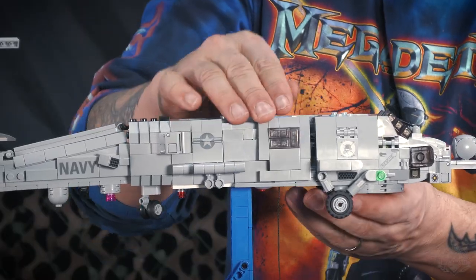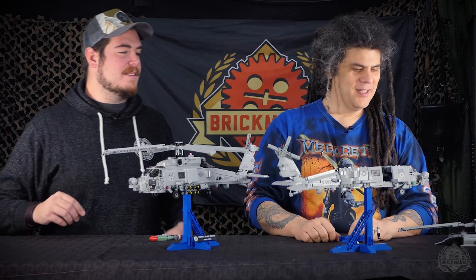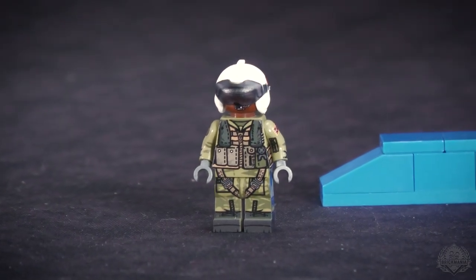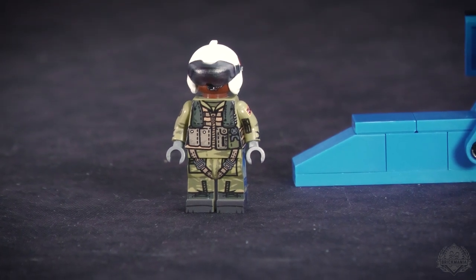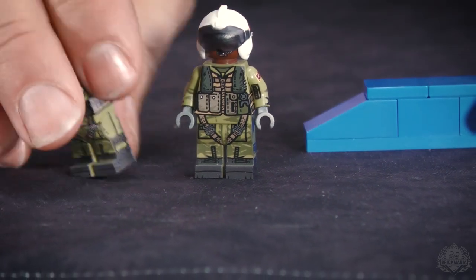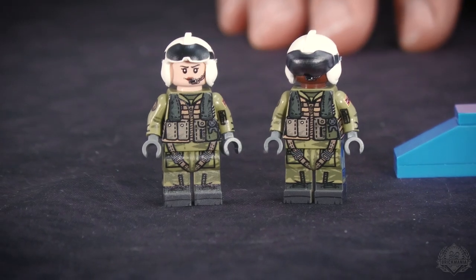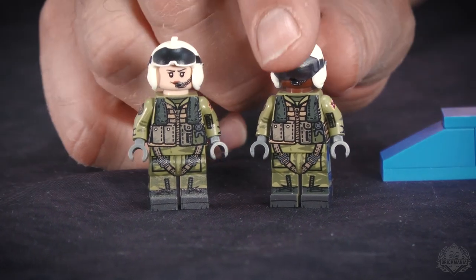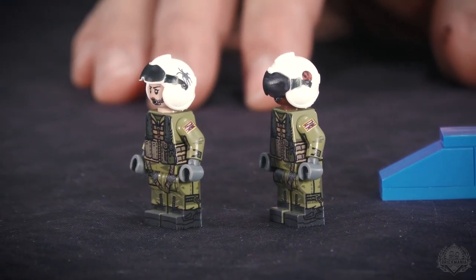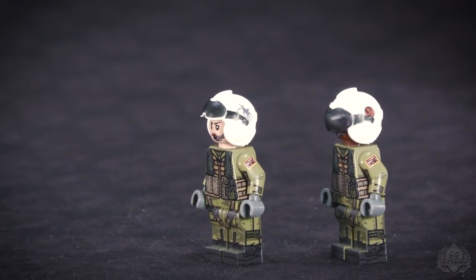The door does fully open and fully close. We do have a full crew, and this figure is pretty representative of all the minifigs. The only difference is the door gunner has goggles built into his helmet, whereas the guys inside have their goggles up. The pilots look similar to the radio operator. It's a sharp-looking set of figures — each has its own unique, custom-created and custom-printed headgear. There are four different helmets.